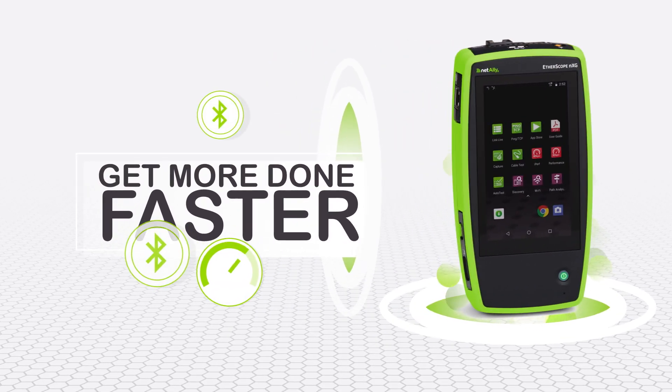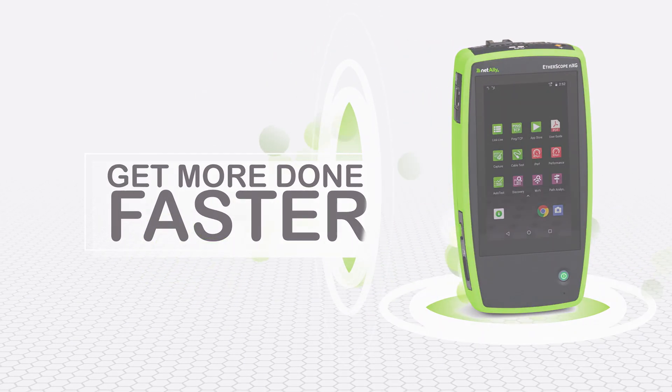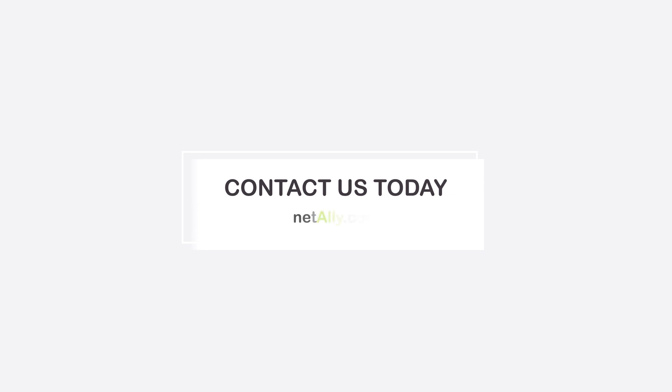The bottom line? With Etherscope NXG, everyone gets more done, faster. Contact NetAlly today to find out more about Etherscope NXG Portable Network Expert.